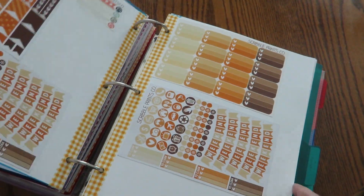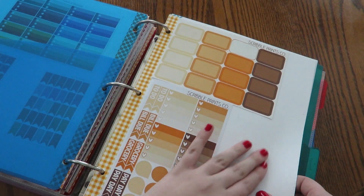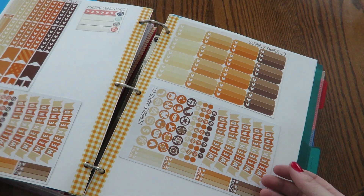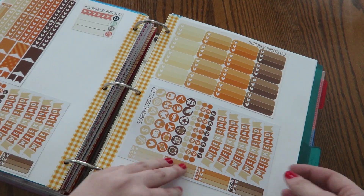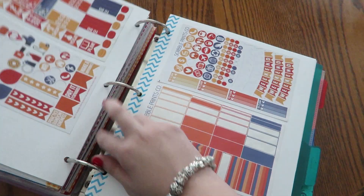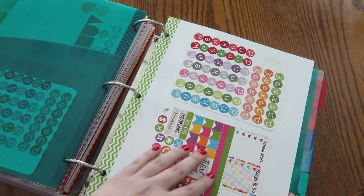Then we go into Scribble Prints, and I just have a bunch of monthly kits from her. I started using a glue stick here, and as you can see I accidentally got a little bit on here, so when I flip it it sticks to the divider — I'll have to figure out how to fix that. But overall I really do like the way you can flip through and kind of see everything. Next, we go into Paper Kiss — these are all Paper Kiss stickers.